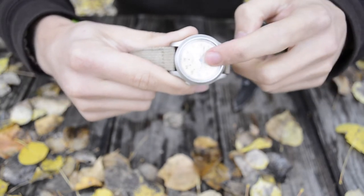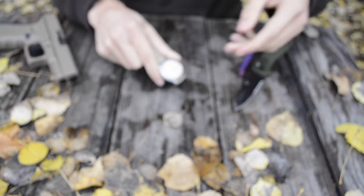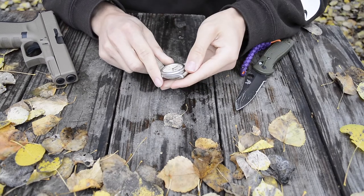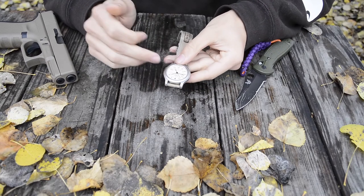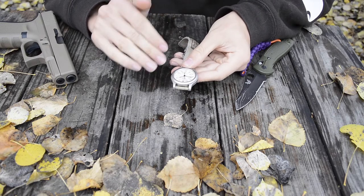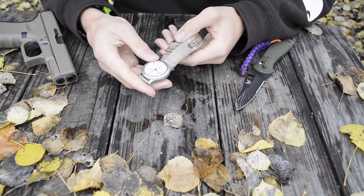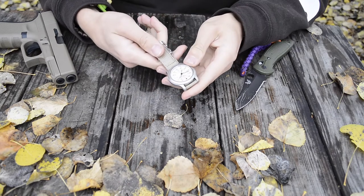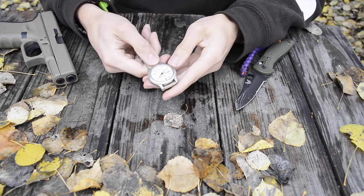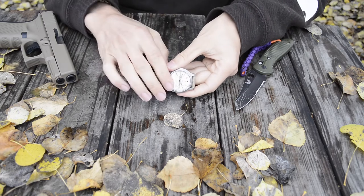So when charged properly, this watch is actually pretty bright — you can see every five-minute and hour increment, plus the hour, minute, and second hands illuminated. The day/date display is not illuminated at all, but overall the watch is packed with really useful features that aren't overly complicated.